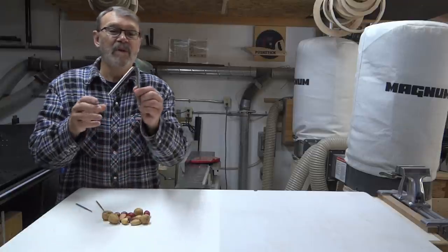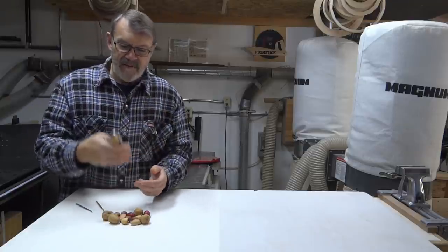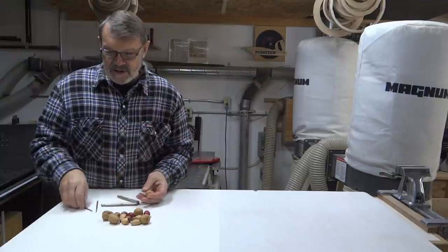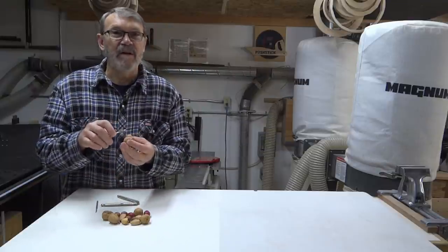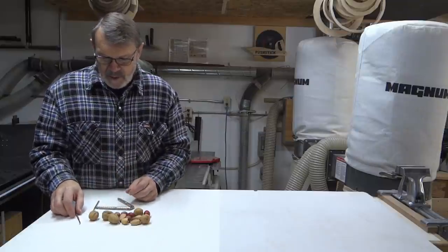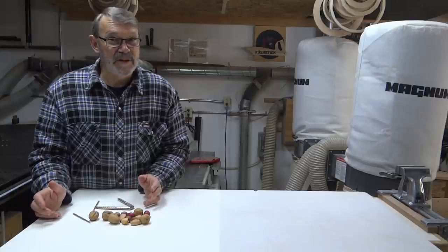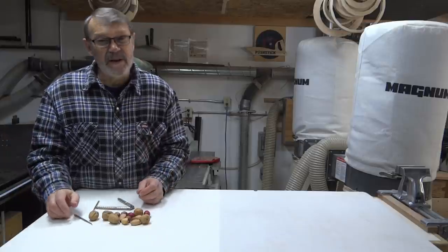What we used to use was these nutcrackers. You just put it in there, give it a good crunch, and use these little pickers to take the nut out of the shell. Well, times go by. I know that kids aren't much interested in having nuts at Christmas anymore it seems. Everything changes, but I still like them.